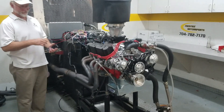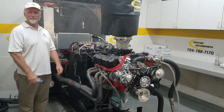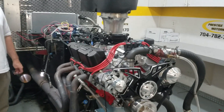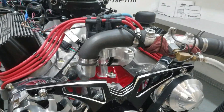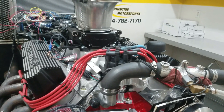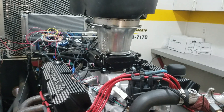Alrighty, we've got John's 427 small block Ford here today on the dyno — that's him, John — and we'll give you a little description of this combination. It's a lovely red, got a 4340 crank in it, HBM rods, custom Janie pistons, and it's got the AFR cylinder heads on it.